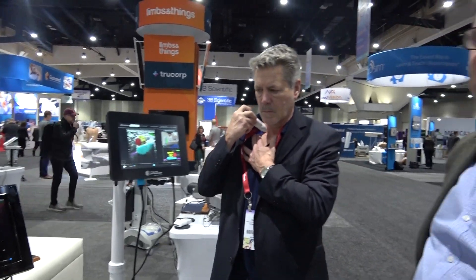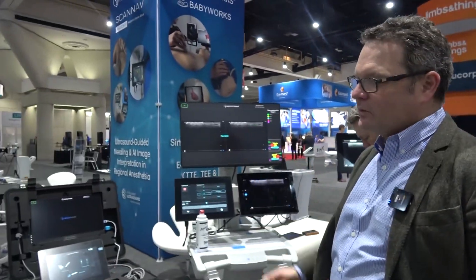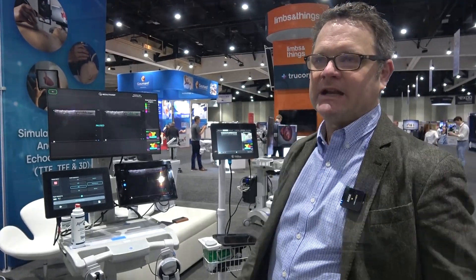We've also used the same classroom-to-clinic philosophy in obstetrics. Over there, for example, we've got our obstetric simulator which teaches ultrasound, and we've also incorporated our AI onto GE's ultrasound machines — in all of the Voluson ultrasound machines there's our AI as Sonalist, doing the same thing: taking the student from classroom to clinic.